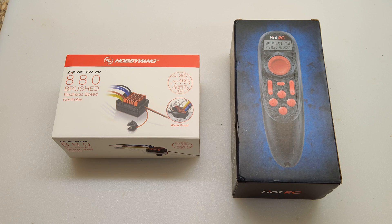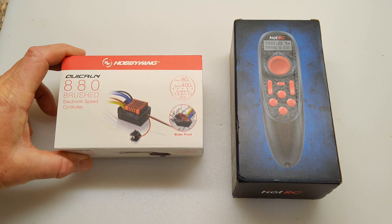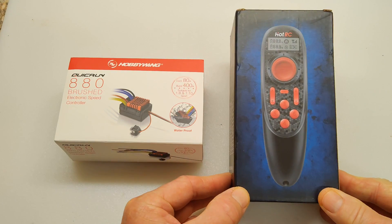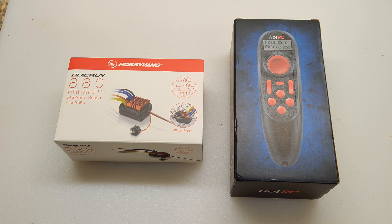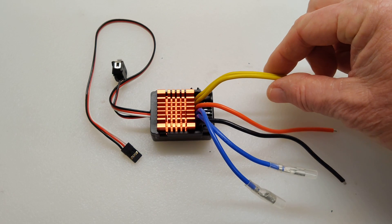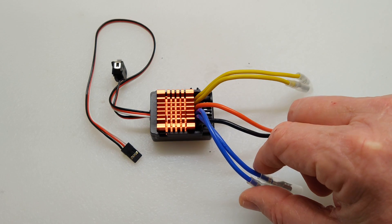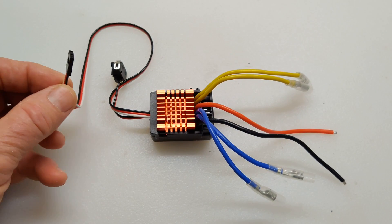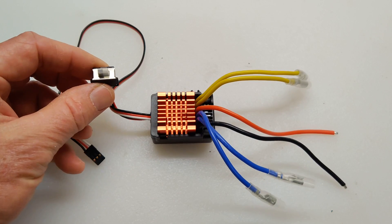These are the major electronics I'm going to be using in this project. The first is the Hobbywing QuickRun 880 brushed ESC, and the other is the HotRC DS600 wireless joystick controller with the receiver. This is the unboxed ESC, and since it's used to control two motors, the two positive connections for the motors are the yellow wires and the two negatives are the blue wires. Then you have your negative and positive that power the ESC from your battery. Here is your connection for the receiver, and then this is a little on-off switch.